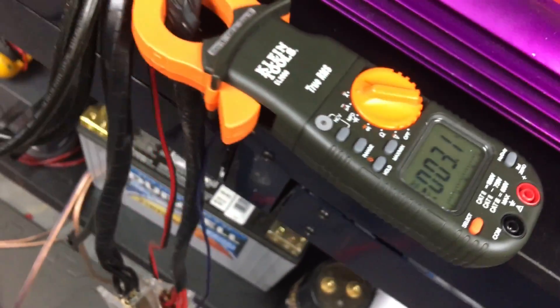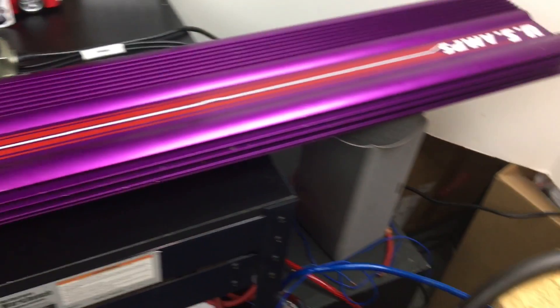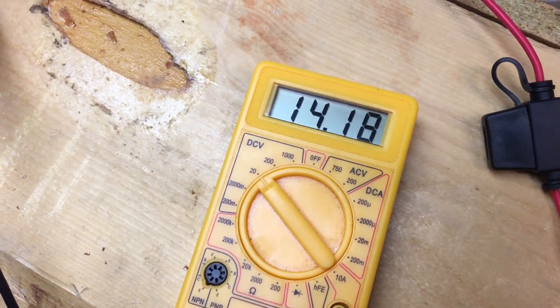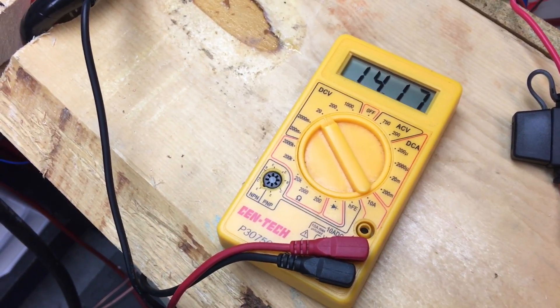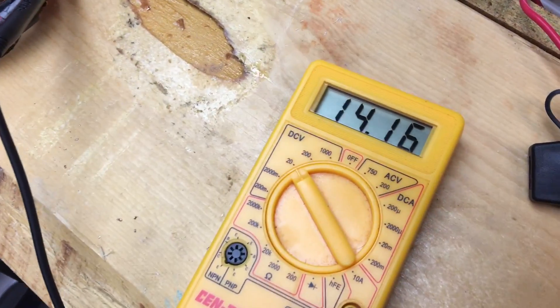Look at that — almost 330 amps that we're pulling. How much voltage did we drop? 14.18 — we're right at 14.2 volts. We only dropped less than a volt; we were at like 15. Pretty amazing.